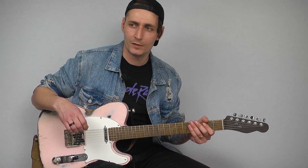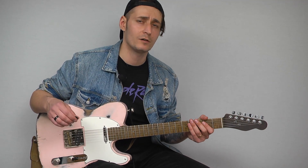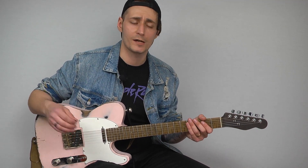What's up, guys? Welcome back to the Aramanati YouTube channel. My name is Aram, and today we're getting into some double stops in the style of country players like Brent Mason, Andy Wood, Guthrie Trapp, Johnny Highland, all those guys.